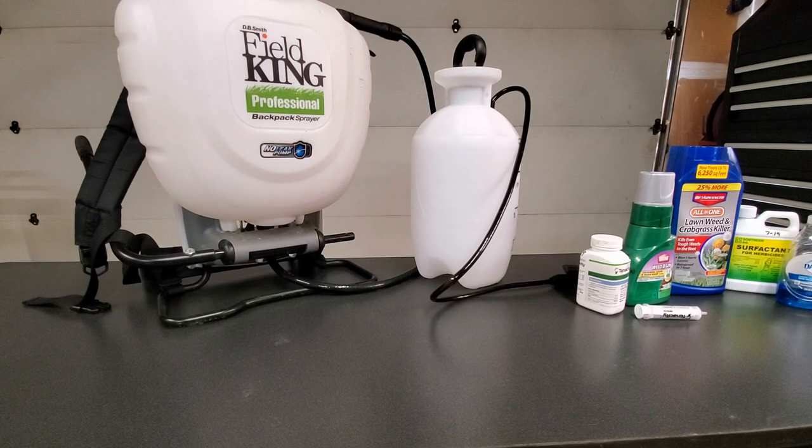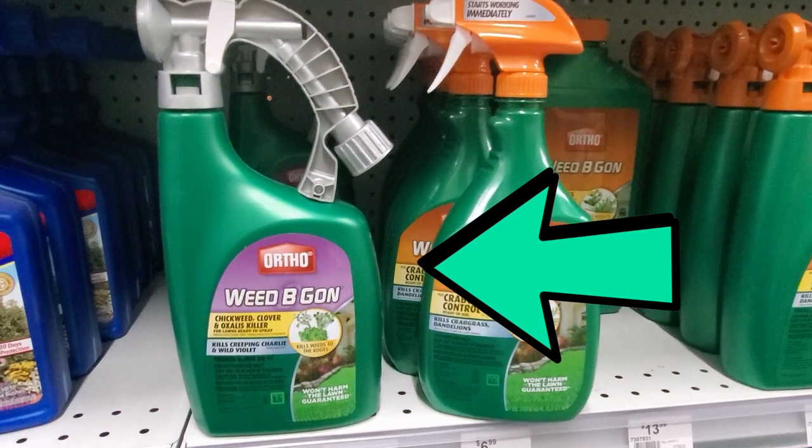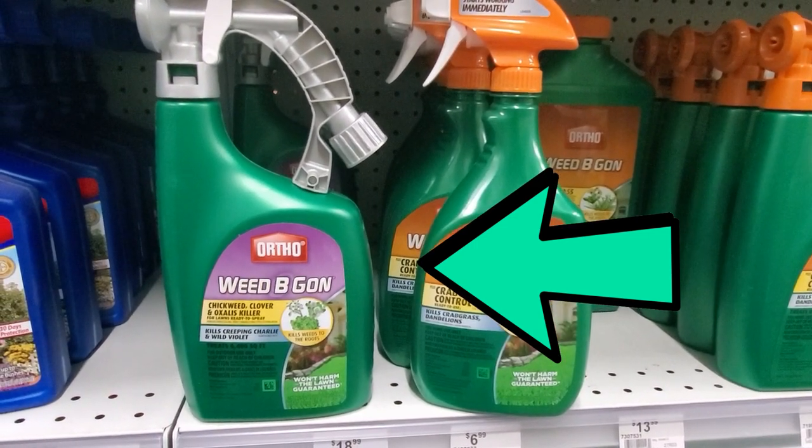Killing weeds — you have a couple of options: either tank spraying like a blanket spray, or just simply spot spraying. You kind of have to decide what you need to do. If you have a lot of weeds in a bigger yard, you're probably going to want to do a blanket spray, and you have a couple of options for that. There are a lot of hose-end type sprayers where you just insert your hose and spray per the label.